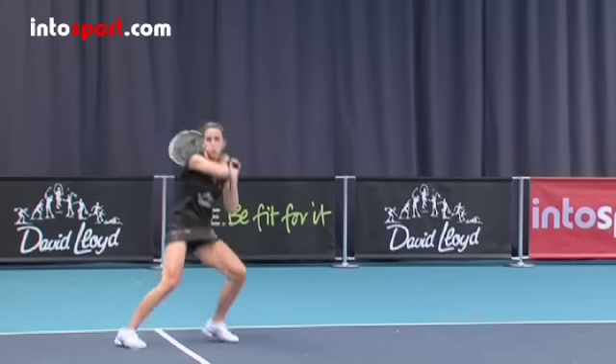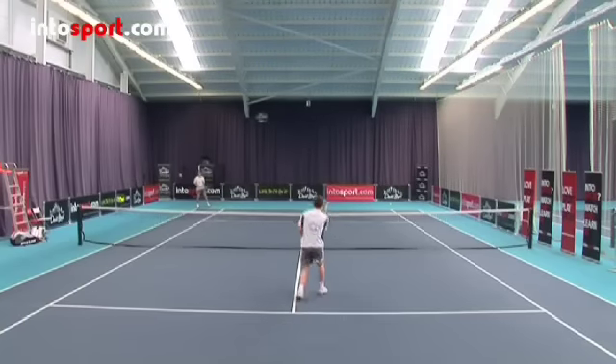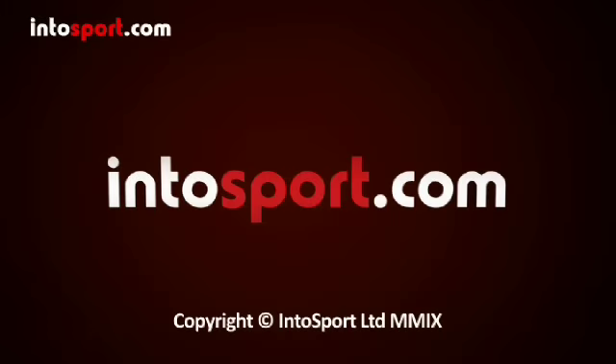So now that you have return of serve covered, be sure to check out all the other useful video guides, playing tips, and fitness advice at Intersport.com — the home of world-class sports coaching online.